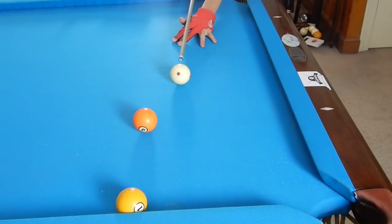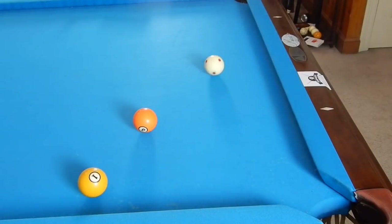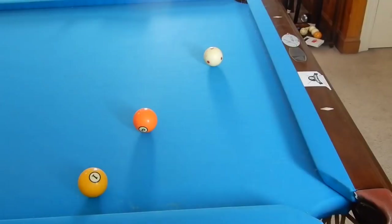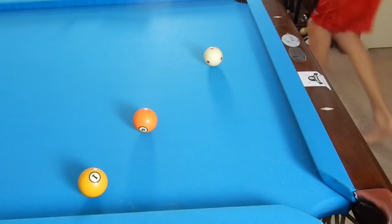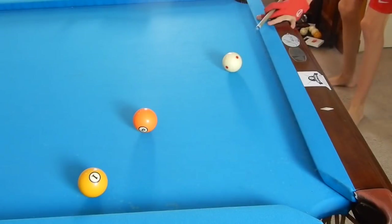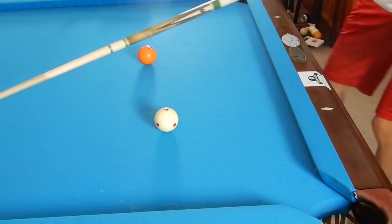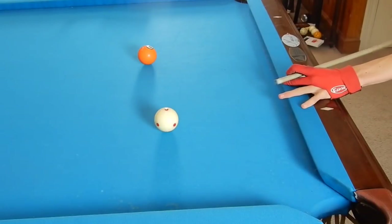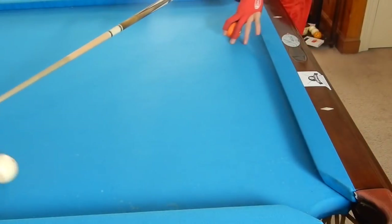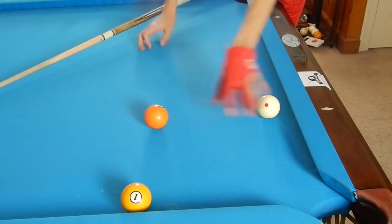We're going to hit with a little bit of top, thin off the one, make sure we catch that rail, come back and leave the cue ball behind the five. Our opponent only has a kick shot. We don't want to leave our opponent the same shot we had, because that could just go on forever. That's what we want to work on — playing containing safety shots that either give us a shot or ball in hand.